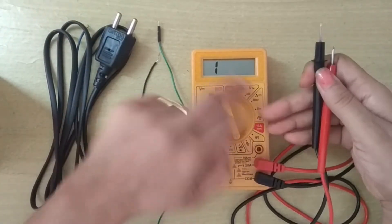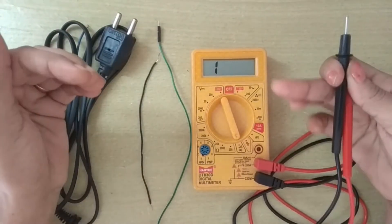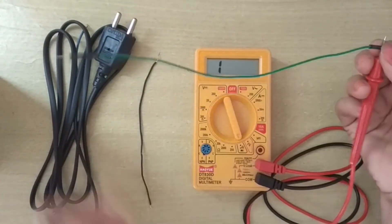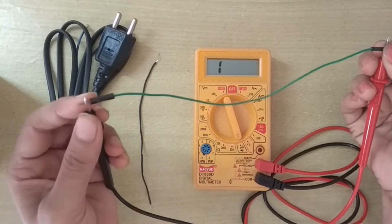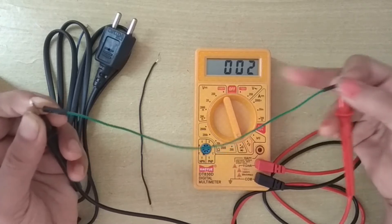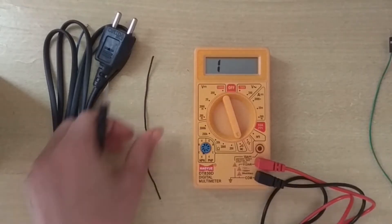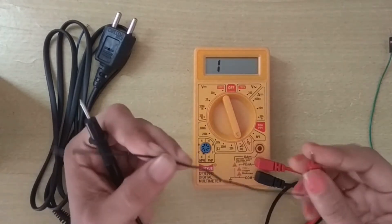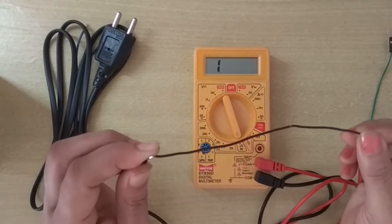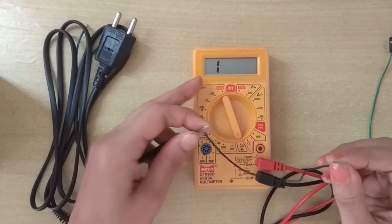If I do not get a beep sound and I get a reading like this — a high range reading — that means the wire is open internally. Let me check this wire: I am getting a beep sound and a reading of approximately zero, that means this wire is okay.